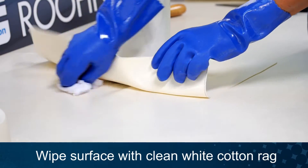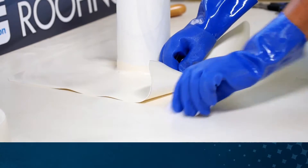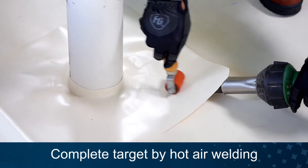Clean both the wrap and the field membrane with acetone or MEK and a clean white cotton rag. Heat weld the target piece in place.